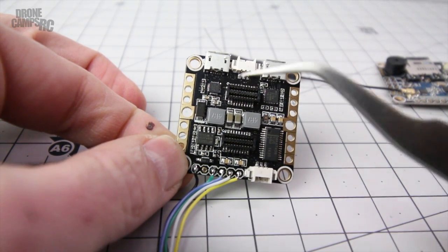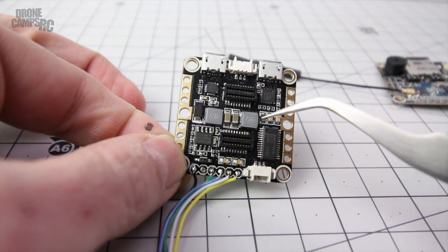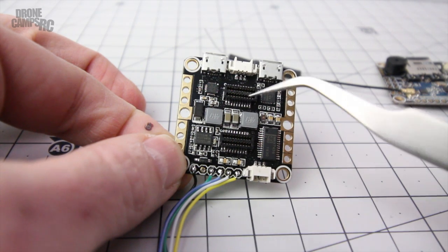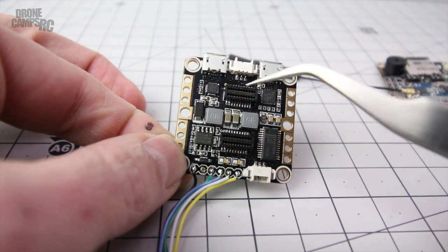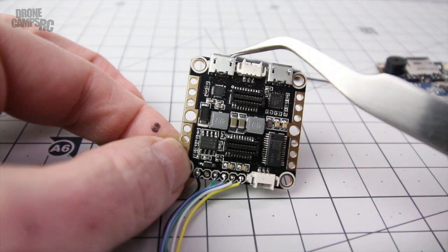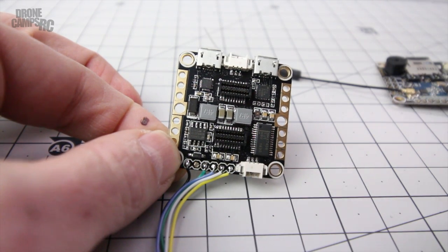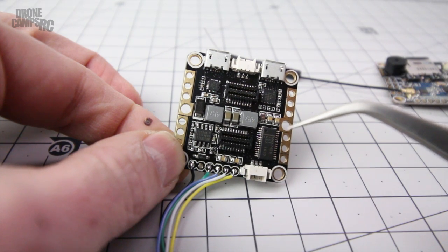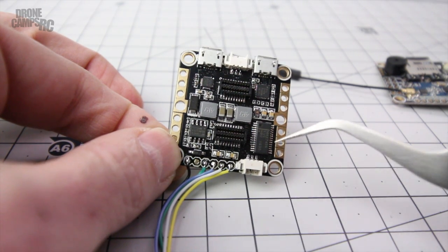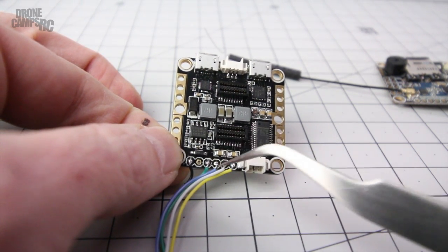Now you're looking at the second level of the stack - the SP Racing F3 EVO. It has connections for external ESCs if you want, but since you're using the four-in-one you don't need to wire anything to those. You have connector pins here for the next stack up - your receiver and black box. The USB port is here for hooking up to Betaflight or Cleanflight. Over on the right there's an extra port for hooking directly up to Minim OSD, which is pretty sweet. Down at the very bottom is a five-volt output for your video transmitter and camera setup.